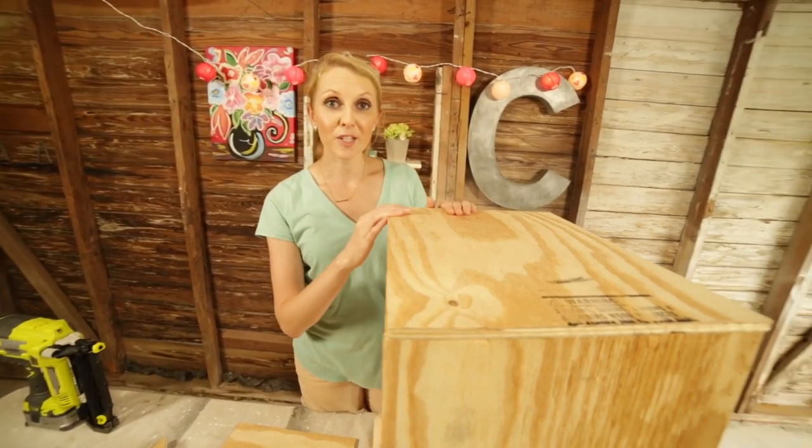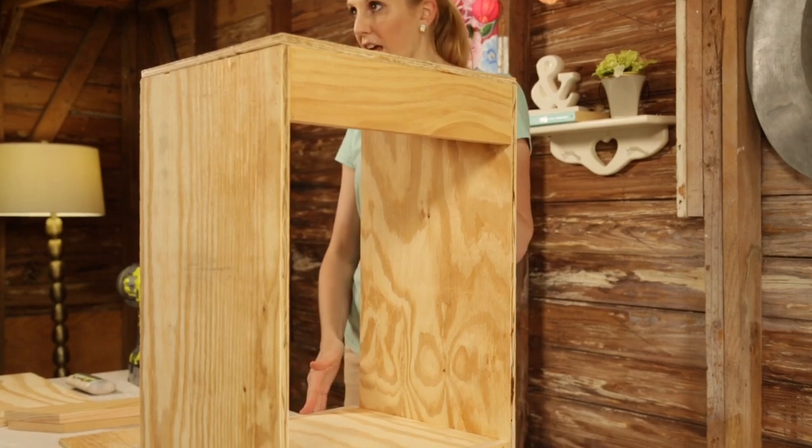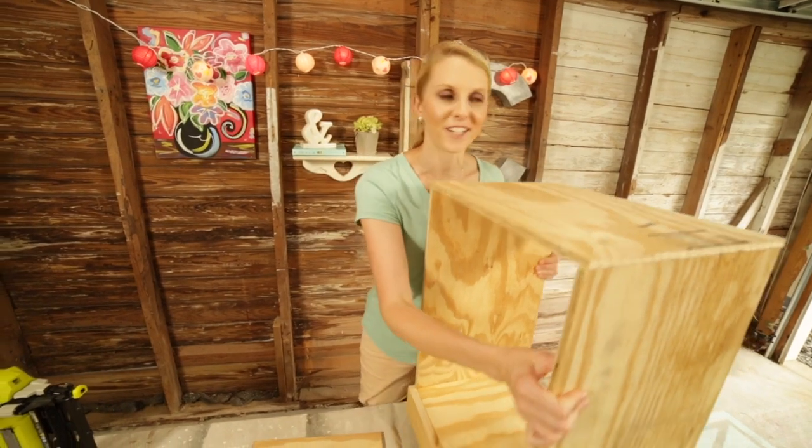My base cabinet is pretty much assembled now, so I'm ready to work on the tilt-out for the trash can. You can see this is the front of the cabinet, so this is where the trash can will sit and tilt out. I just need to set this aside and I can get to work.